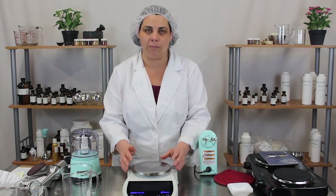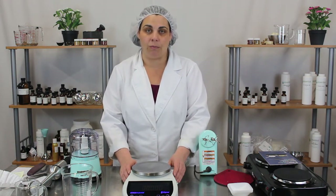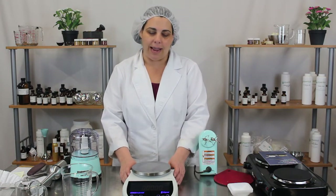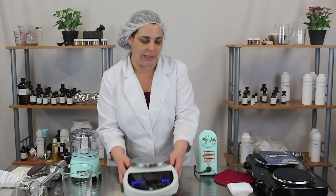It's very easy to use with many different units of measure. It will measure down to 0.01 grams, so you can get really accurate with your measurements. It's self-calibrating and it's our standard scale that we use.